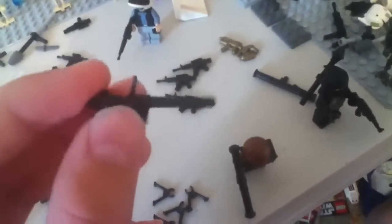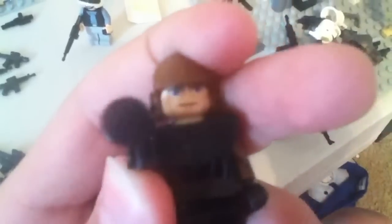And then over here I have two RPGs, which look pretty cool. And then I have a bazooka, which is right here on this guy.